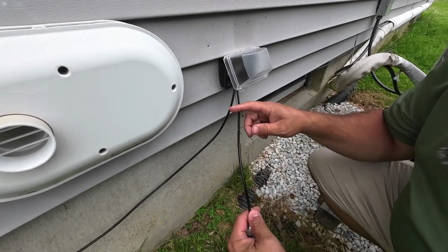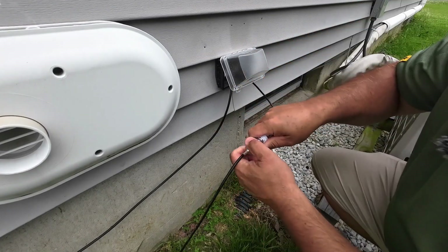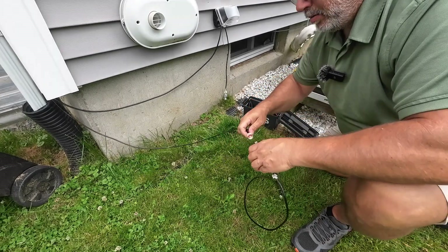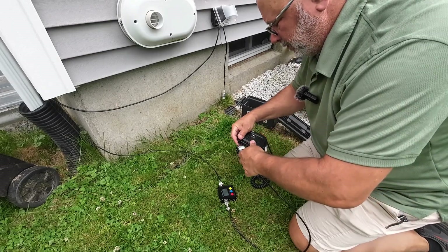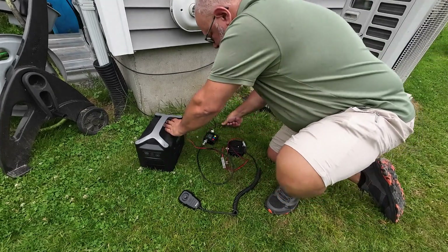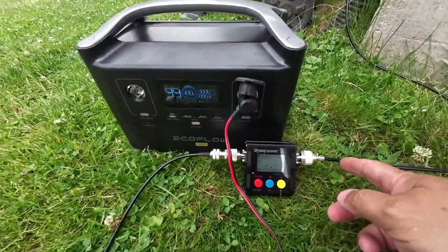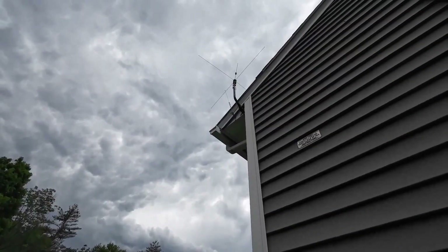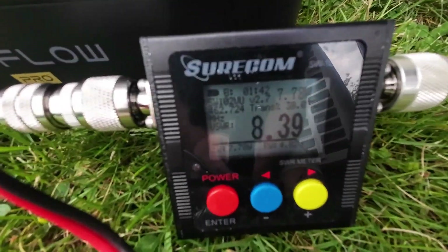This coax goes down to the radio and this is the lightning arrestor. I'm going to take the lightning arrestor off and connect the radio directly to the antenna cable. I'll power the radio using this EcoFlow. Radio's on, channel 22, SWR meter's hooked up, everything powered by the EcoFlow, cable going up to that antenna. Keying up on channel 22 — 8.39. We definitely have an issue. Let me go get a meter and see if we've got a short in the coax.